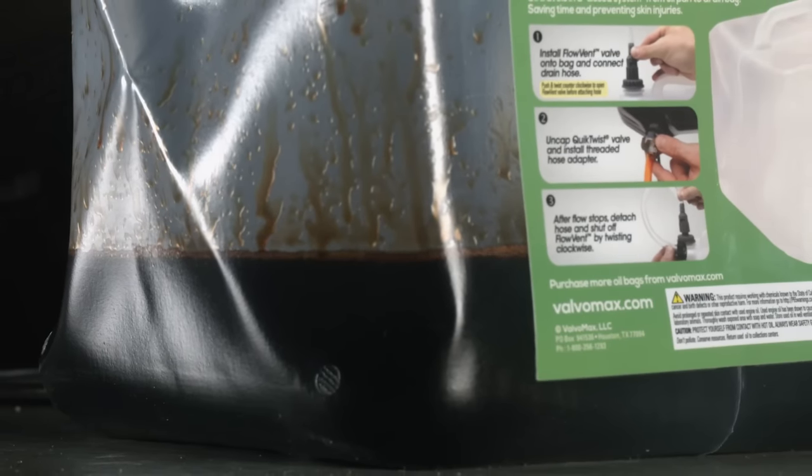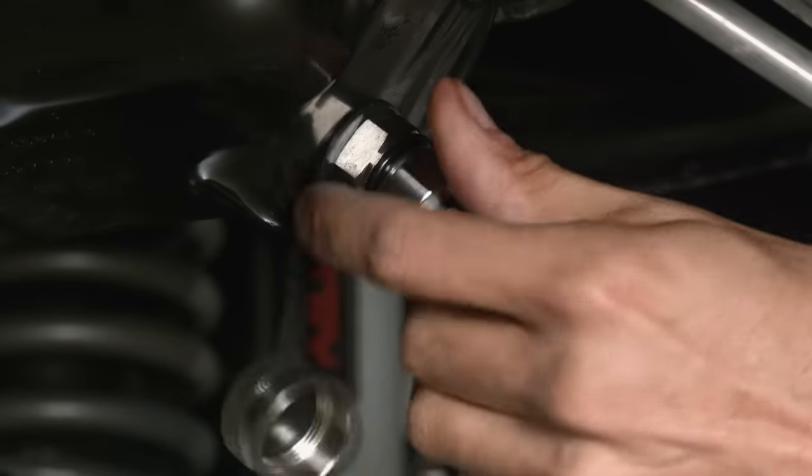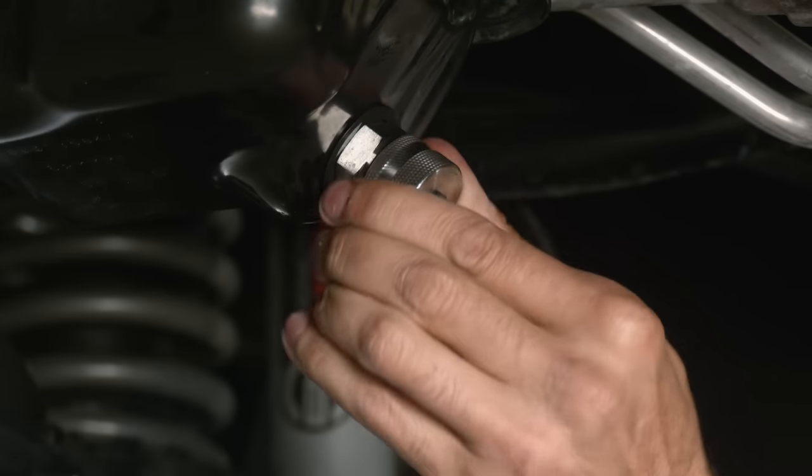All you have to do is take the full drain bag down to your local parts store for safe recycling of the used oil. This all-in-one system is easy to use and safe on the environment.